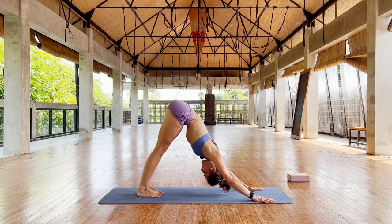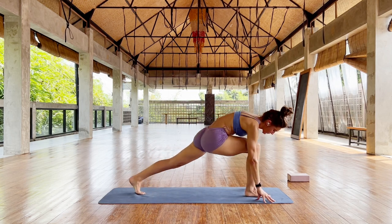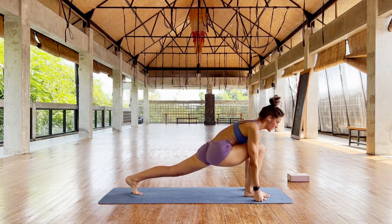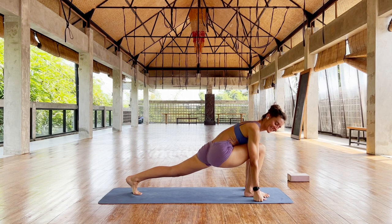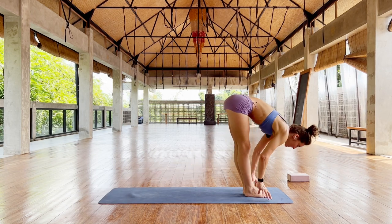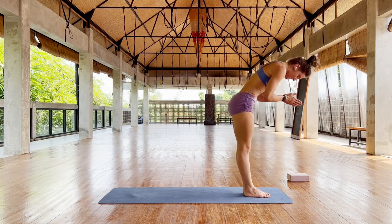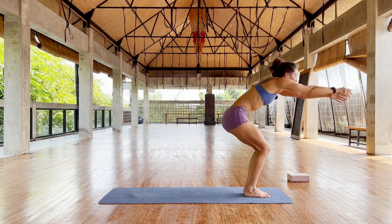Try and feel the back of the calves and then right leg forward. Bend in, shoulders away from your ears, breathe. Is your neck relaxed? Left foot forward, stretch your chest. Inhale up, stretch up. Enjoy, come forward. Good.